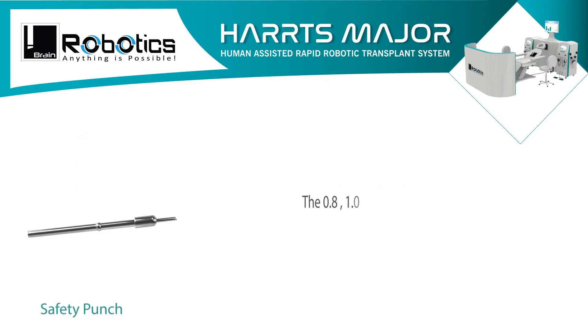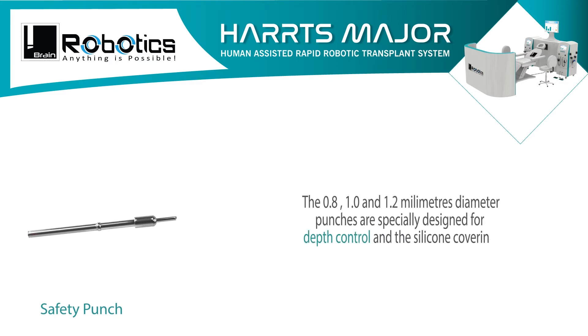The 0.8, 1.0 and 1.2 mm diameter punches are specially designed for depth control, and the silicone covering over the step avoids rotational skin abrasion.